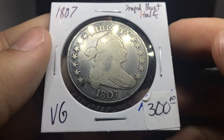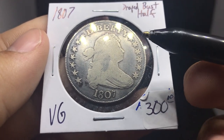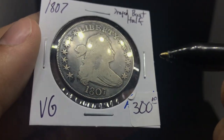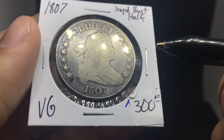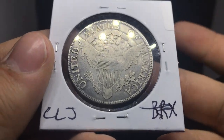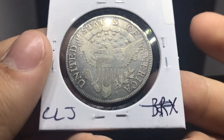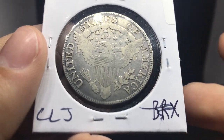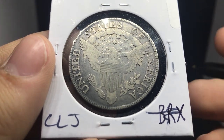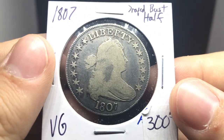Here's a coin I've had for a while — 1807 Draped Bust Half. I've seen a few of these that I bought, and I think this one is going to be a VG8 to VG10, just based on the wear in the center of the bust. There's a lot of things I like about this coin — nice even circulated surfaces, everything's just bold and beautiful. When you take a look at the reverse, it's a lot stronger than you would see with most VG8s, that's why I was leaning toward VG10. It might go even a little bit better than that because of how nice the reverse is.